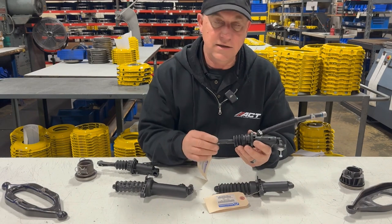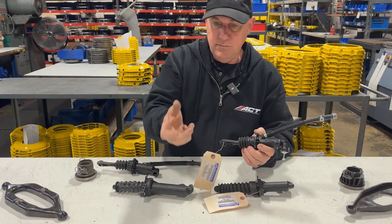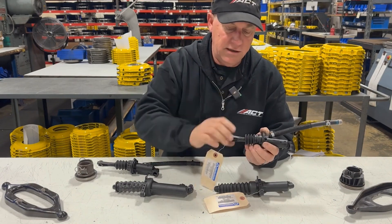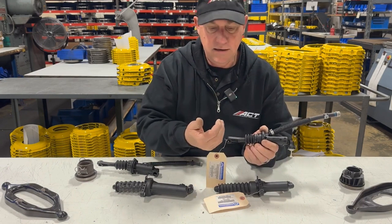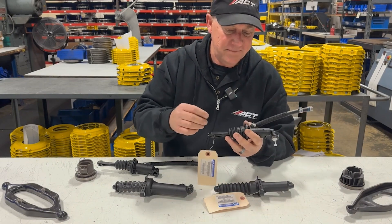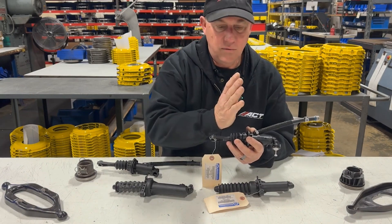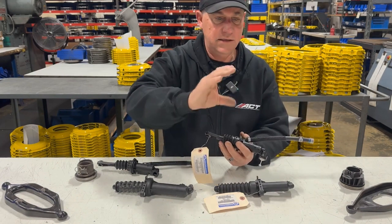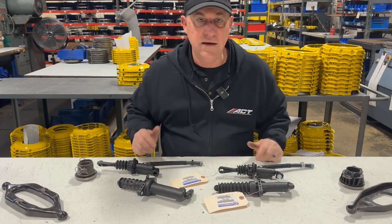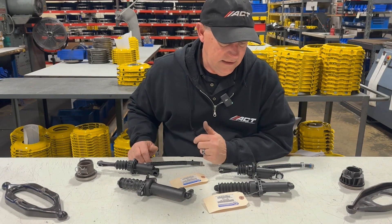But on the JL and the Gladiator, they went to a helper spring — an over-center spring. It's a compression spring that when installed pushes the pedal back to the cylinder, allowing it to self-adjust. And then as you push the pedal down, somewhere around a quarter of the way, it starts helping you push the pedal down. It compresses and then it's extending, so it assists in the pedal effort, which is great on a real high horsepower car with a big stiff clutch, but that's not the case here.